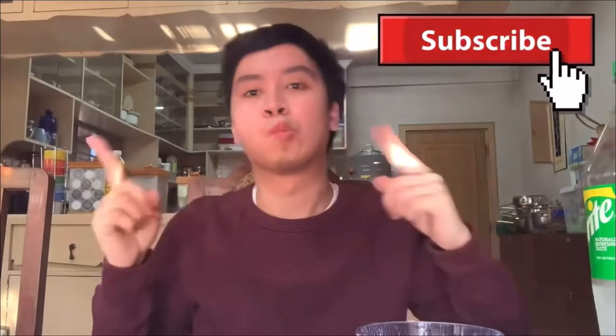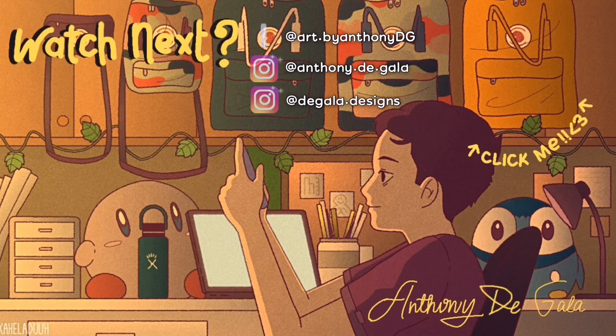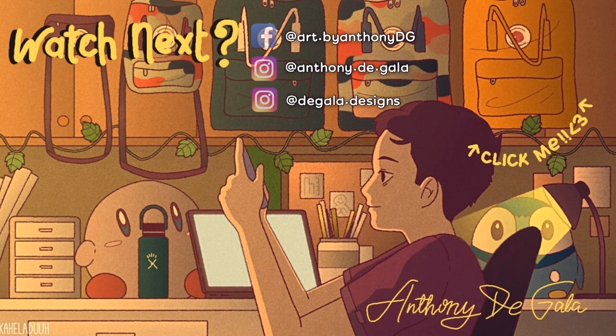That's it for the video! I hope you watched till the end — this was just me giving a review of all the Samyang flavors. I hope you enjoyed, and don't forget to like, comment, and subscribe. See you on the next one!